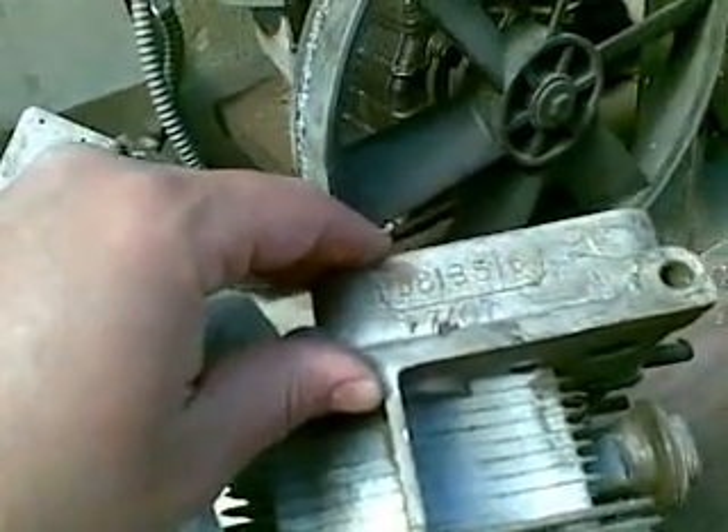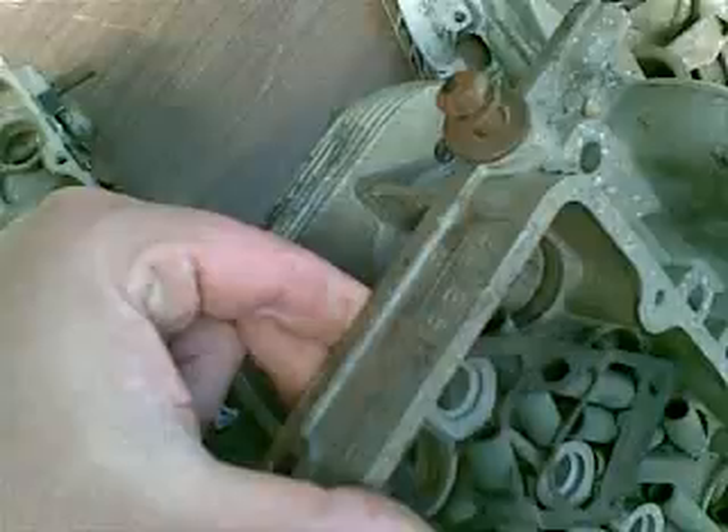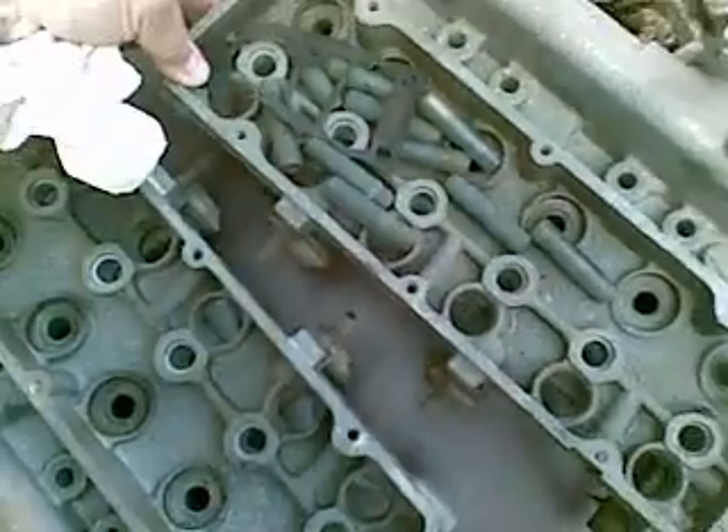We have a couple of sets of cylinder heads here. Casting number 3813516 — no valve guides in it, but the seats are good. It's just a little corroded. This one also had the valve guides popped out. The other head is also 3813516, and I believe its valve seats are good.